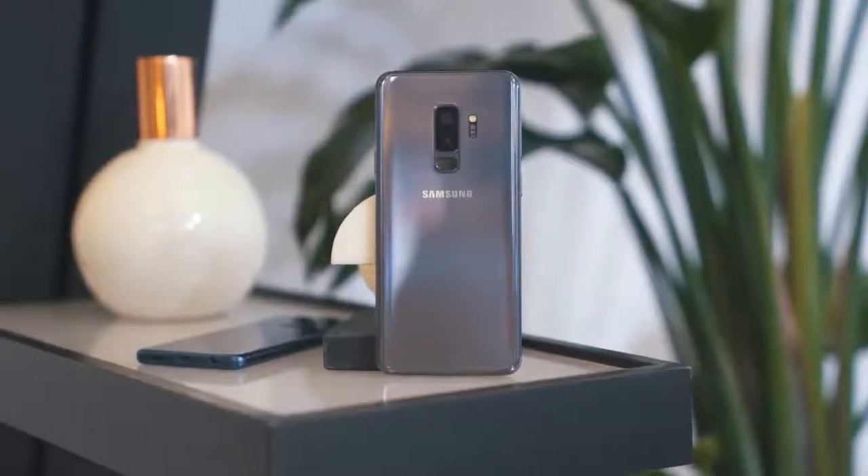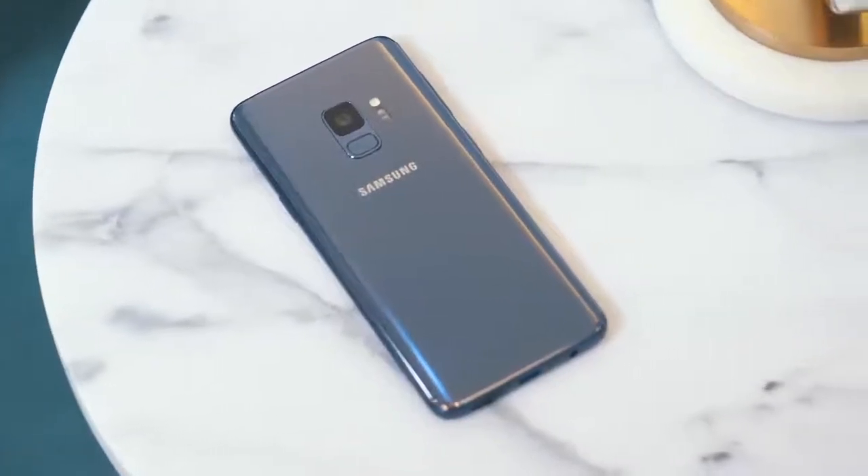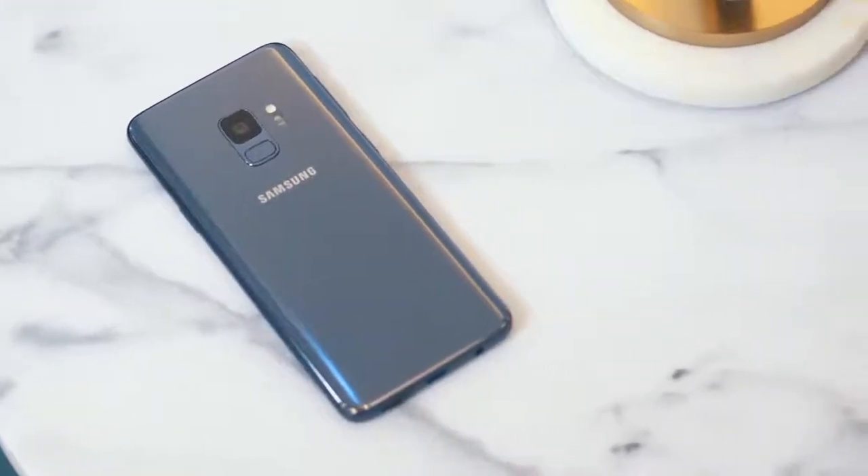Meet the Galaxy S9. This phone's been leaked for a while, so this shouldn't be a giant surprise if you follow the tech rumors, but let me tell you everything there is to know about these phones.